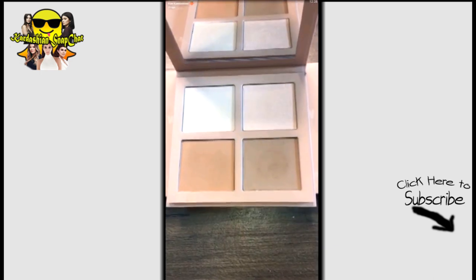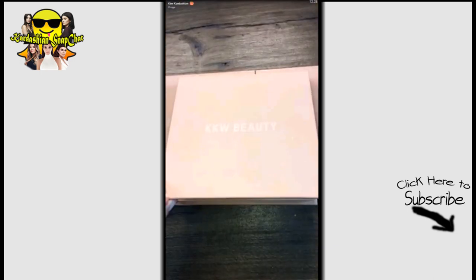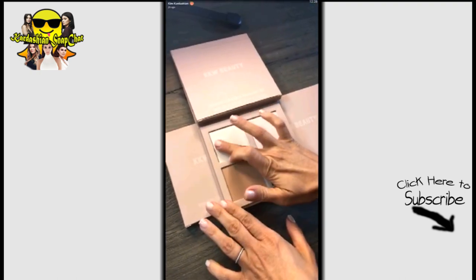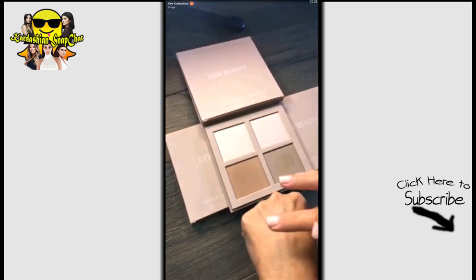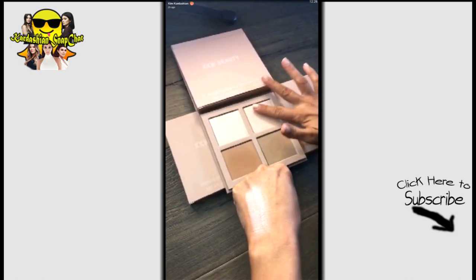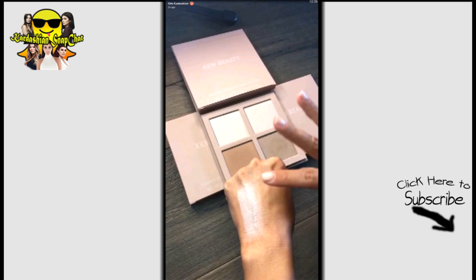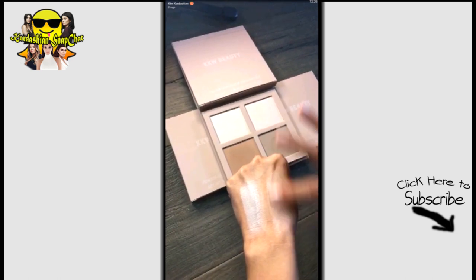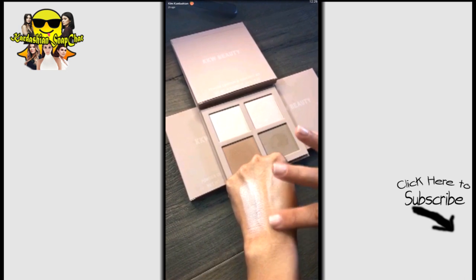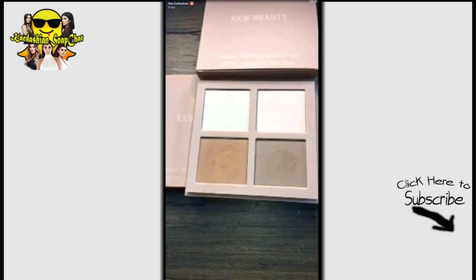Look at this light palette — it's kind of messy because I've been playing around with it, but it's so good. It comes with two highlighters: one's a little more goldy white and one's a bit more pinky. They're so pretty and they have a lot of sheen to them.